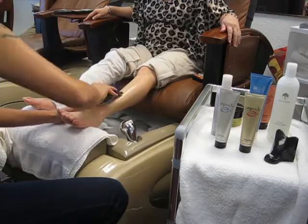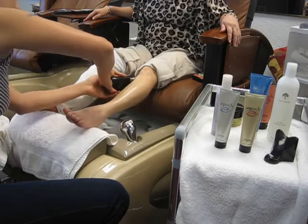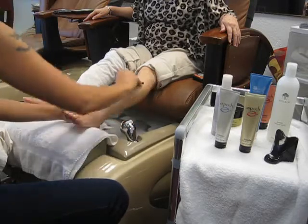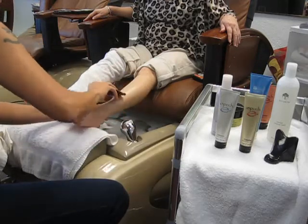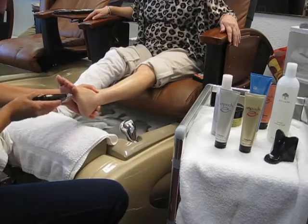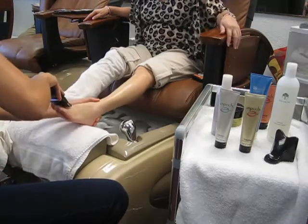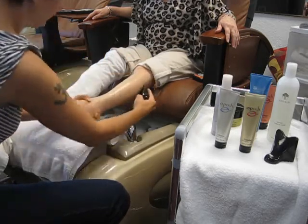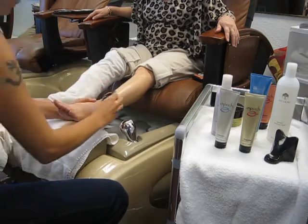This is also a process that can be used on the thighs, buttocks, stomach, and arms. Through our genetic research, we've been able to identify what genes affect aging, and our proprietary ingredients help to reset those genes to a more youthful expression. This galvanic massage will also provide lymphatic benefits. This process is a five-minute process, and once it is done, you'll wrap the leg with a hot towel once again and let sit.